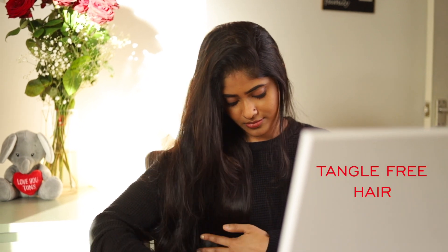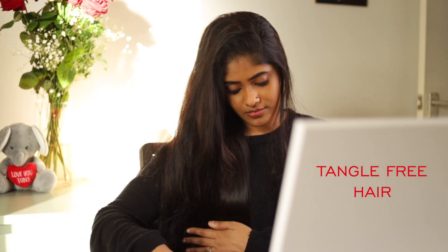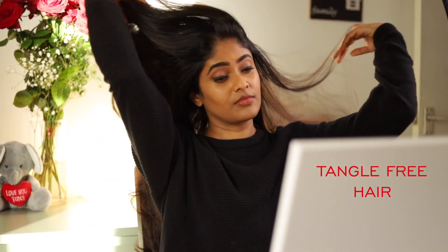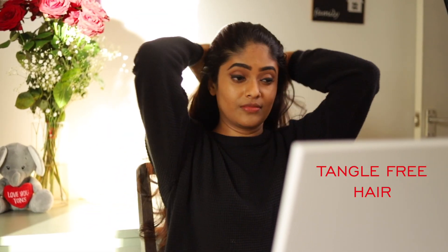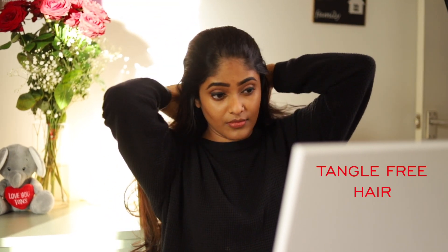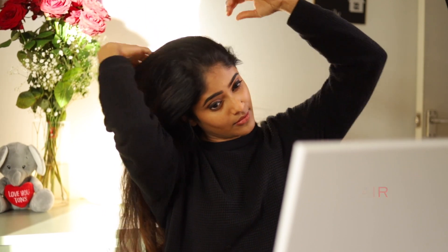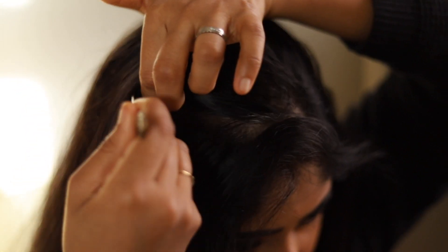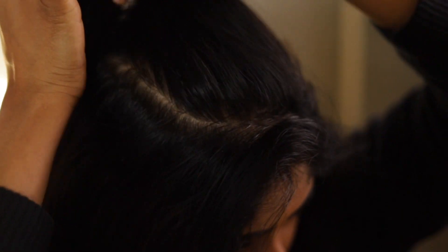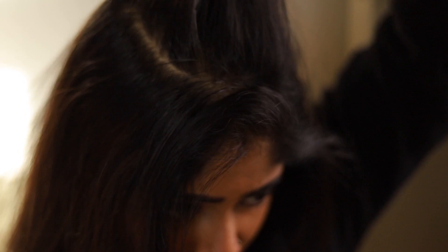Meanwhile, detangle your hair with a nice comb. I found this technique very useful — divide your hair into smaller sections starting from the crown so you can make sure that the product is applied evenly. Tangle-free hair helps to apply and wash off henna easily.